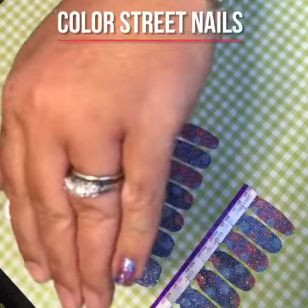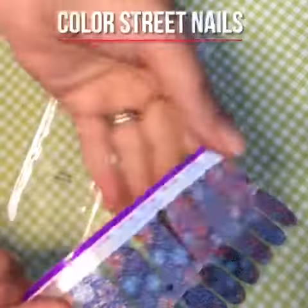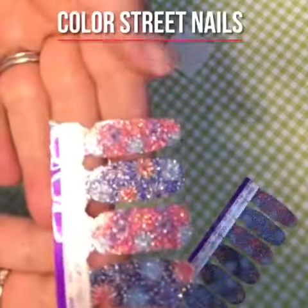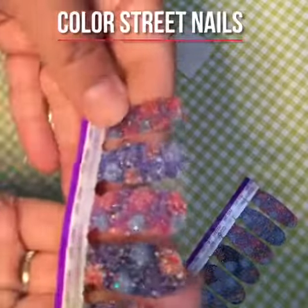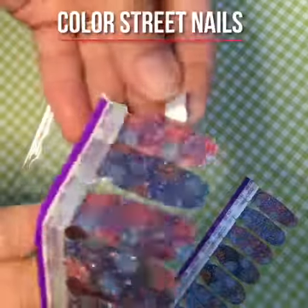I'm just going to do a couple to show you how easy the strips are. They're buy three, get one free, and your only regret is going to be that you didn't try these the first time you learned about them.